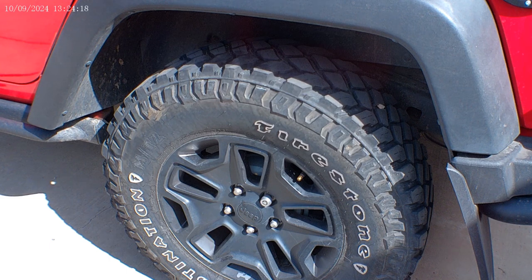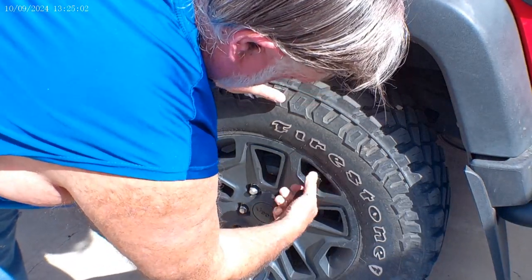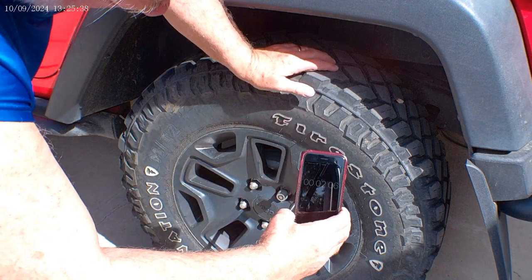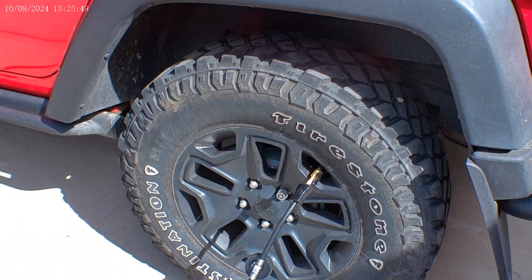Step number one: start the engine so I'm not drawing too much off the battery. Ignition on, engine running. Now this is where you do it — go ahead and turn it on first. You want that running, you want it on. I've already been going probably 30 seconds, so I'm going to go ahead and go a minute and a half on this thing and see where we're at.